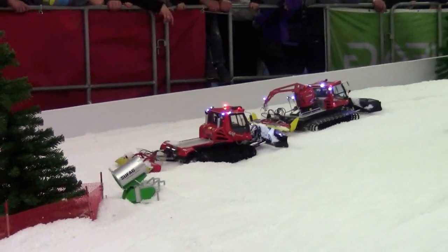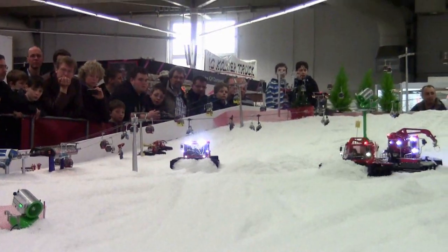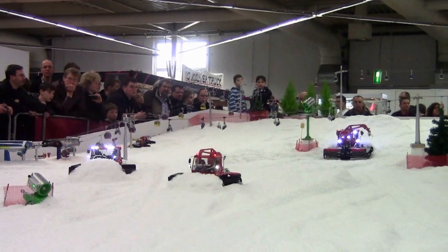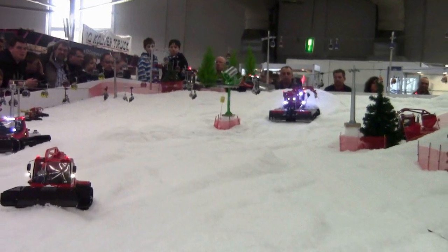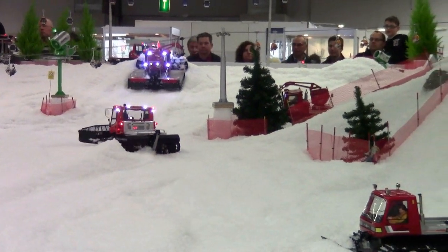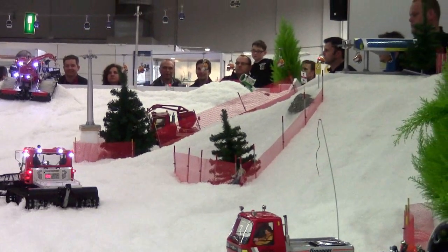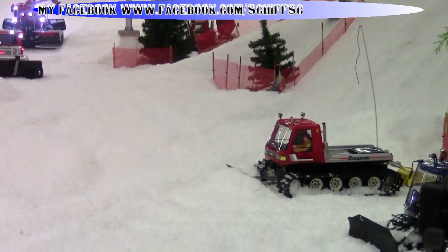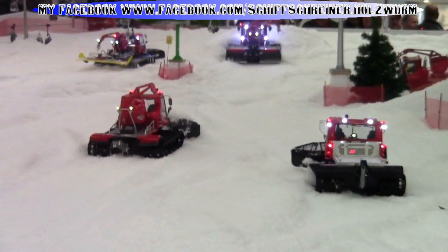Dann haben wir das Ebenmodell, das hier praktisch mit verschiedenen Ausführungen gezeigt wird. Die Füßenrauben verfügen fast alle über zwei Motoren und lassen sich entsprechend steuern.